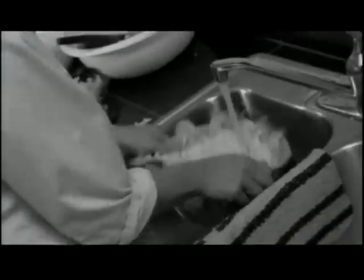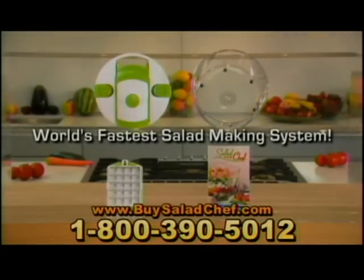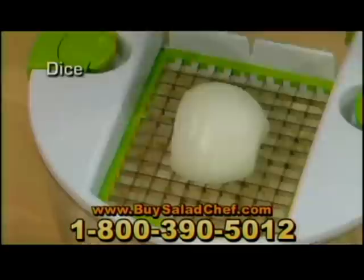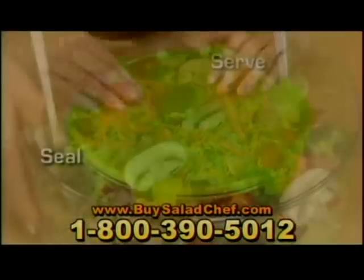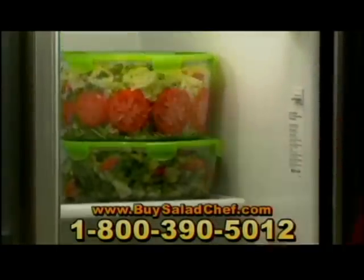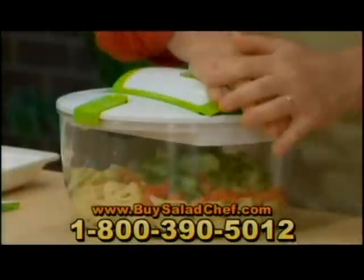Everyone loves fresh salads, but who has the time or patience to prepare them? The washing and rinsing, the slicing, chopping, and dicing. Then comes the serving or wrapping and storing. By the time you're done, the food is spoiled and so is your family's appetite. Not anymore. Introducing Salad Chef, the world's fastest salad making system. With the Salad Chef, you can rinse, spin, slice, dice, cube, shred, julienne and grate, and then serve, seal, and store all in one compact countertop container. Anyone can make incredible salads and so much more with lightning speed.